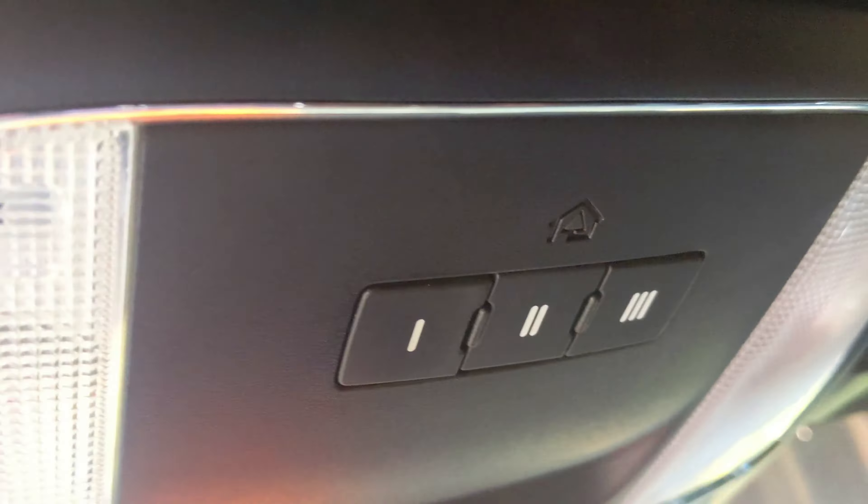Let's get familiar with where the HomeLink is — right above the mirror. See those three buttons? That's your HomeLink: one, two, or three. One meaning a one-car garage, two meaning two-car, three meaning three-car. But you can program any one of those buttons to open your garage door.